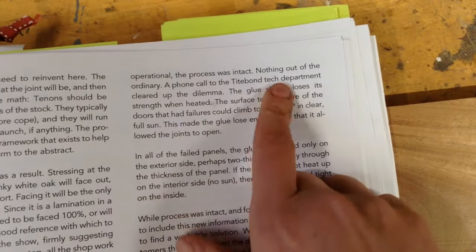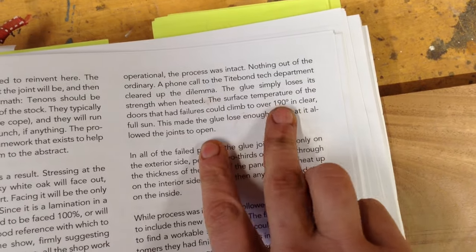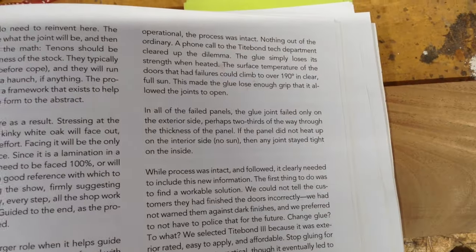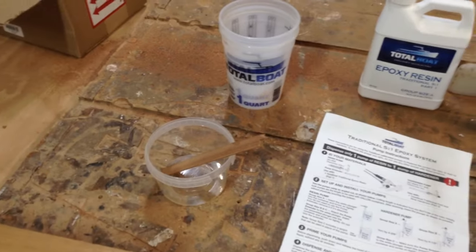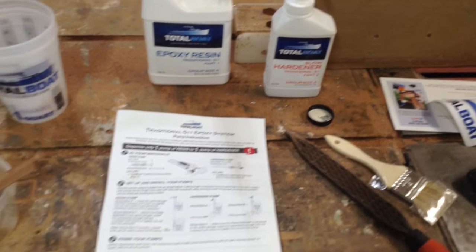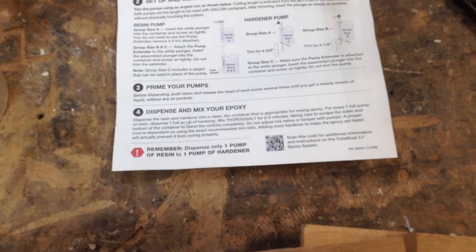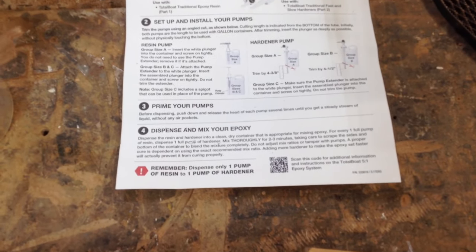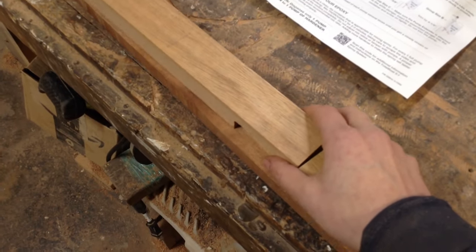Going forward, I'm going to be using epoxy, because I learned something new reading this book. When Titebond 3 gets too hot — which can happen especially on darker stains in east and west facing doors because of the sun — the glue joints can fail. I did not know that; I'd never heard that before.